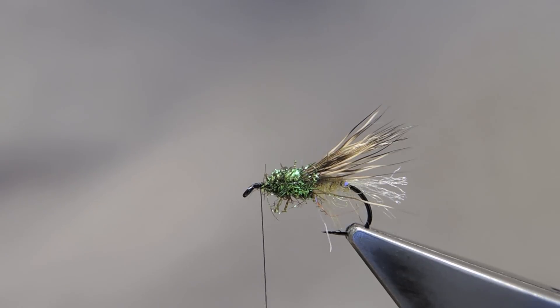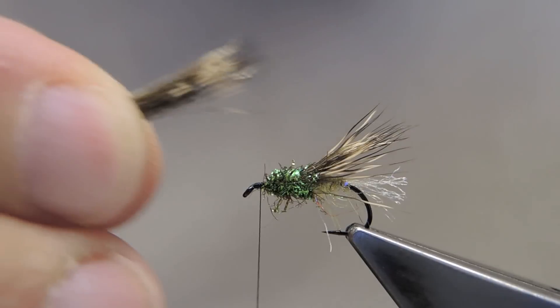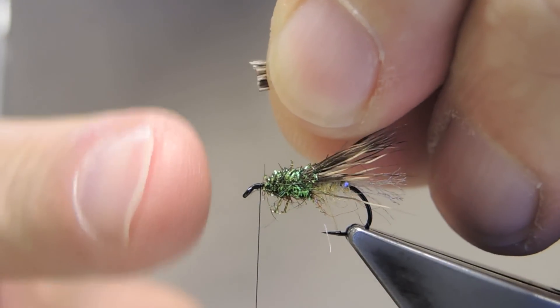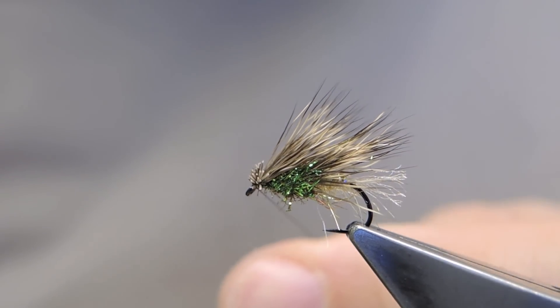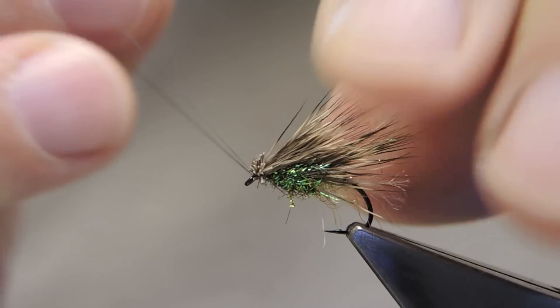The next amount of deer hair is tied in near the eye. The length will be the same as the earlier ones. Trim it square just in front of the fingers and then tie it down. Two turns, the third turn cuts through at about 45 degrees, and the fourth turn cuts underneath. Finish off with a three-turn whip finish.